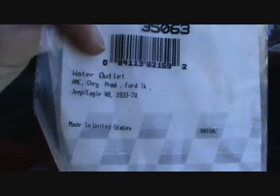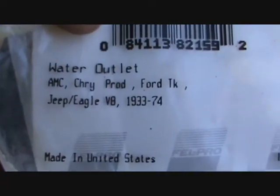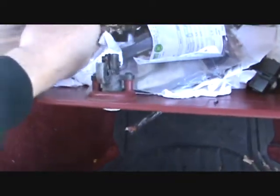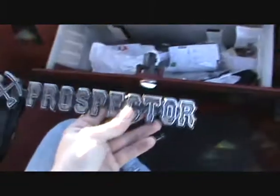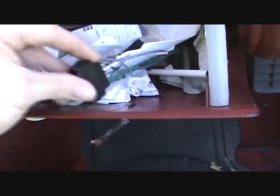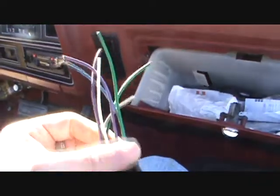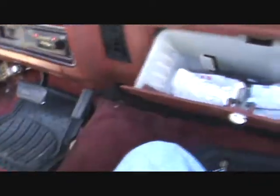Water outlet - check this out - 1933 to '74, that sure ought to cover it. Oh, here's the M1. That's good. Radio connector - looks like the ones probably came with that, maybe that's why it didn't work when it's not connected. Close this door, it's cold here.